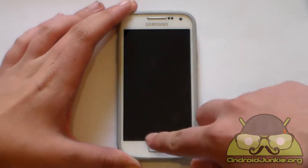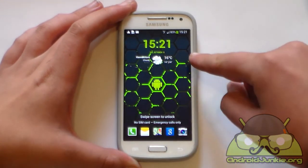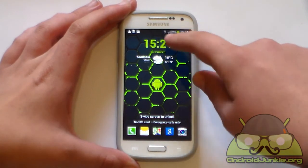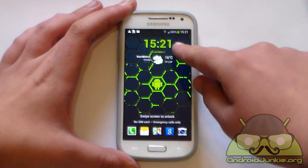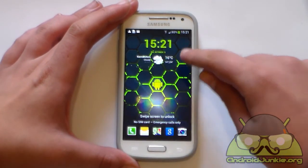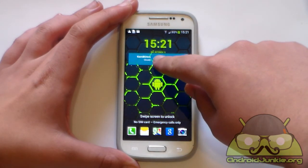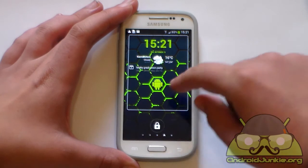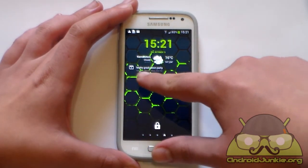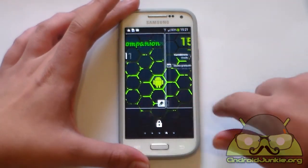Just another thing I forgot to show you — you can obviously add this to the lock screen as well. As you can see, I have it on my lock screen here. I set the hour and minutes to green to match my lock screen wallpaper, and it looks decent. You can also expand the widget if you want the calendar events to appear. So as you can see, a very nice looking widget.